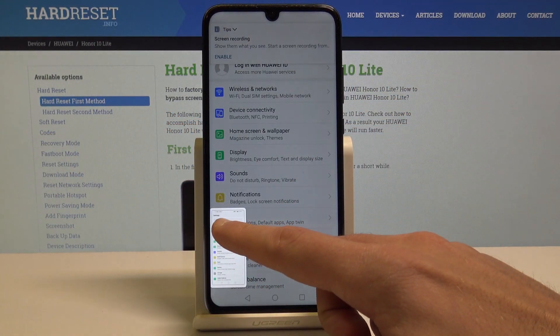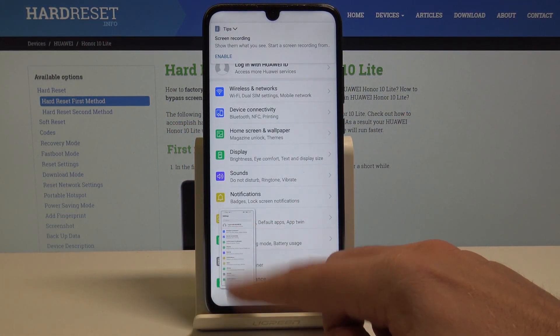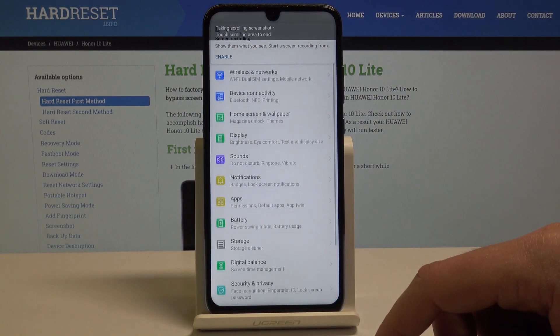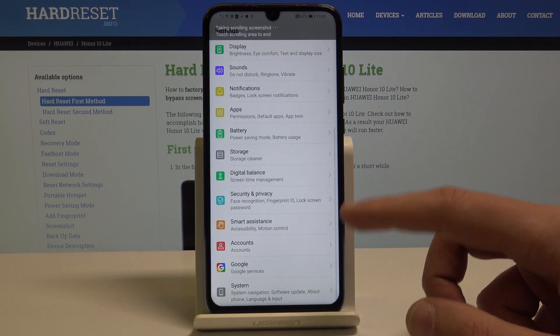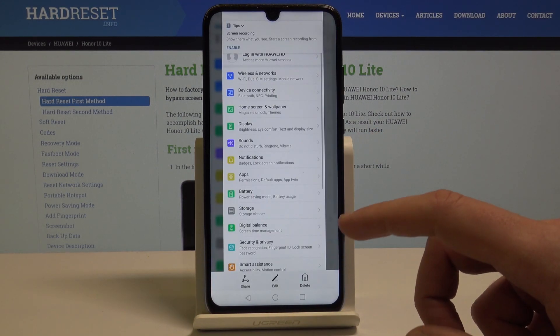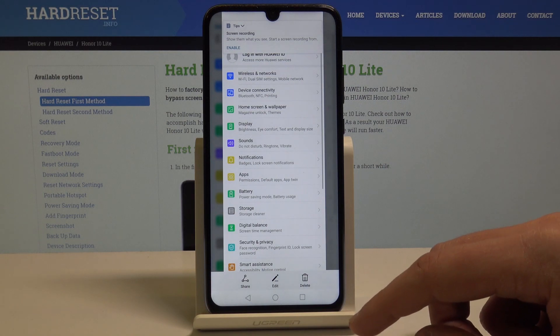And let's swipe down. The device is taking the scroll screenshot, so that way you will save the whole list of settings in one picture, as you can see right here.